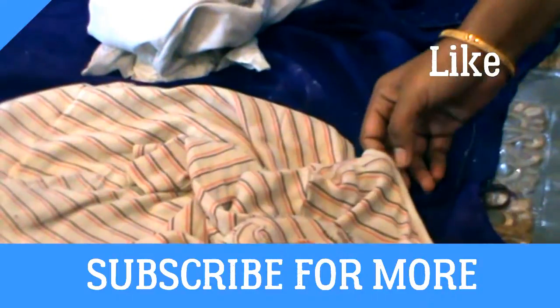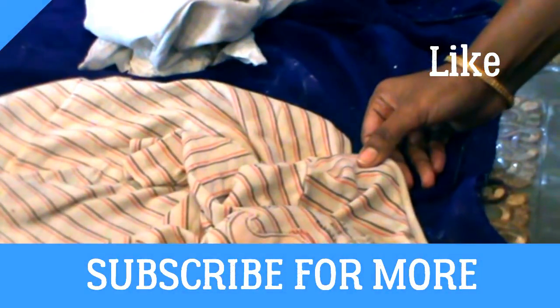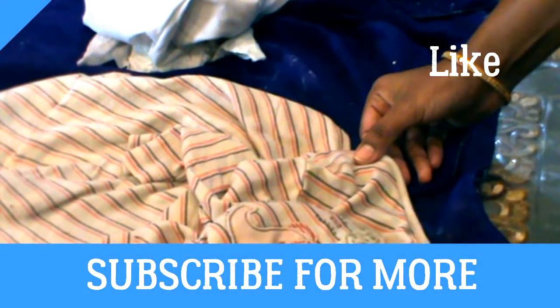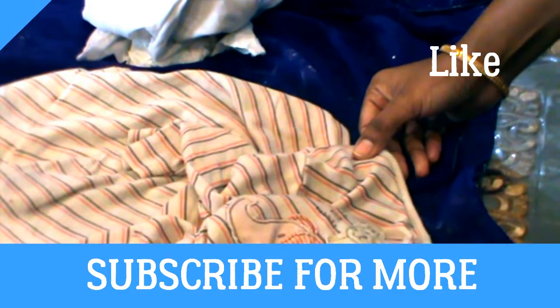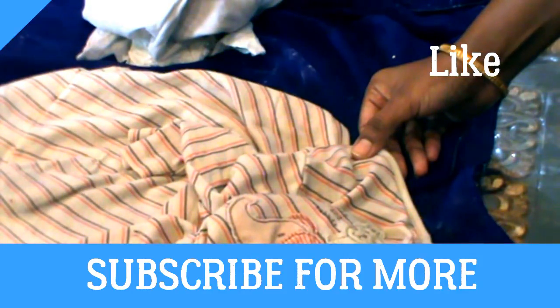Hope you must have liked this video. Please share and subscribe to my channel. For the stain removal and complete laundry guide, you can go to my other videos in the description box. Please take care of yourself. Don't forget to subscribe for more. Bye-bye.